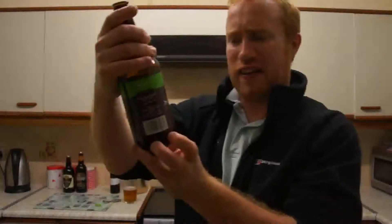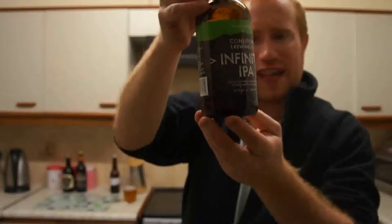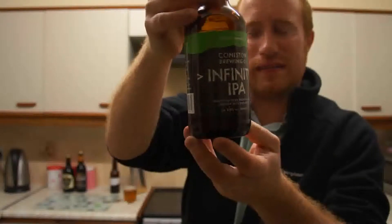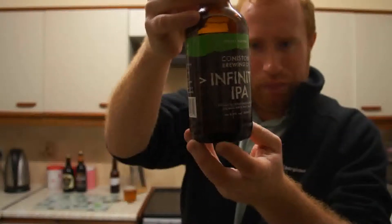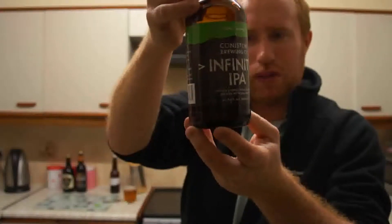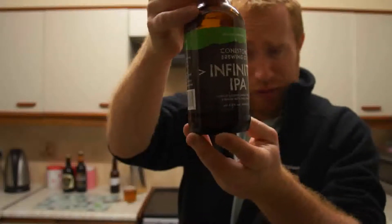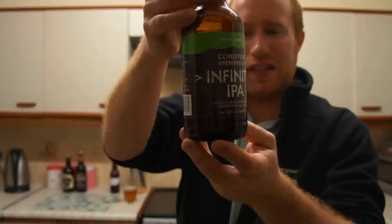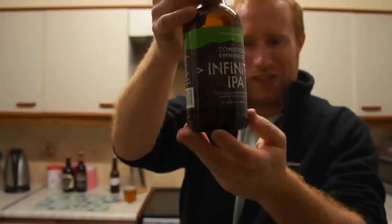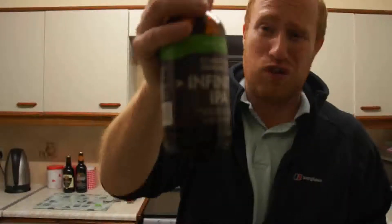So we've got the Coniston Brewery Infinity IPA, 6% ABV. It says a highly hopped — without bond — Infinity IPA is an interpretation of the new generation of Indian Pale Ale. Pale malts and other malts combined with healthy quantities of Mount Hood, Challenger, Goldings and Amarillo hops to make an infinity hoppy IPA. It's described as refreshing, crisp and sharp with a lingering bitter finish. Best enjoyed chilled with a thirst that needs quenching — and I can just say, this is definitely, definitely a thirst quenching beer.